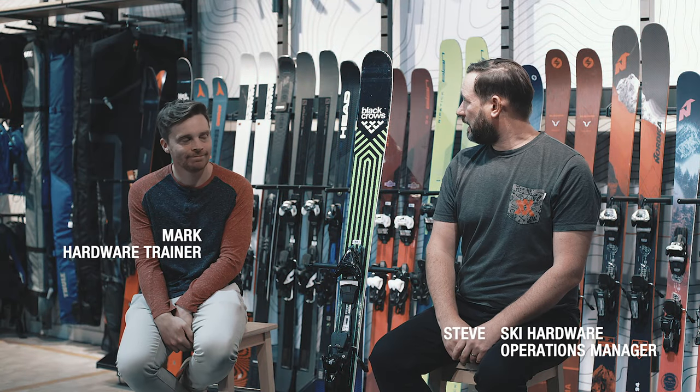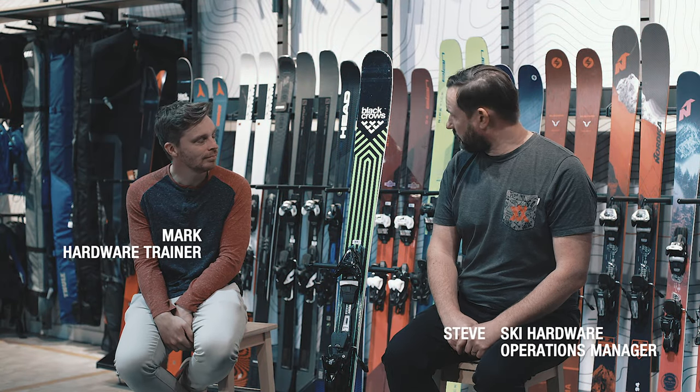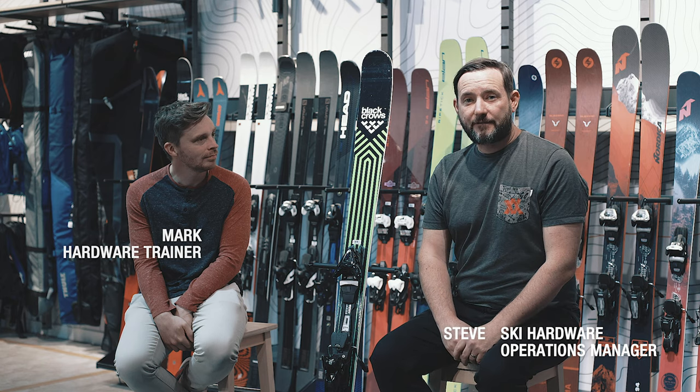I'm Steve at Ellis Friggan, this is Mark and we are here to talk about the Black Crows Cactus. First thing, we're going to hear from Black Crows about some of the tech details.